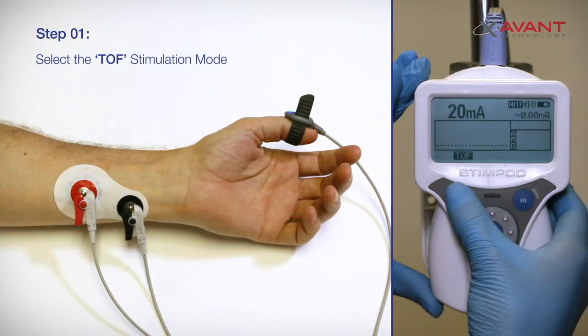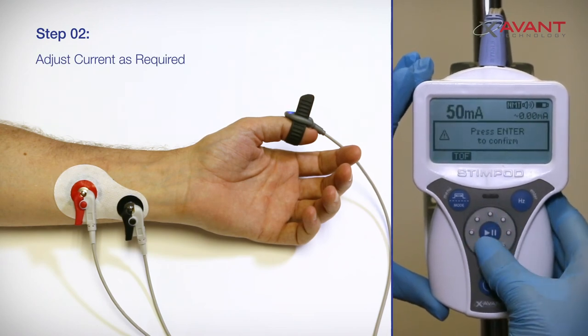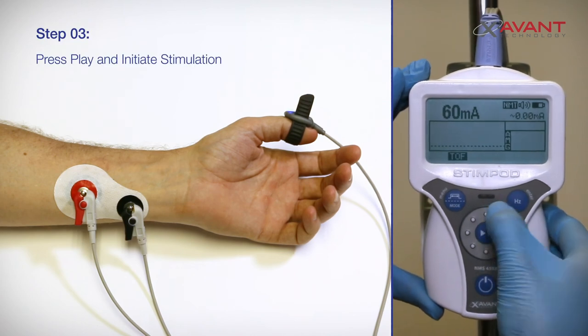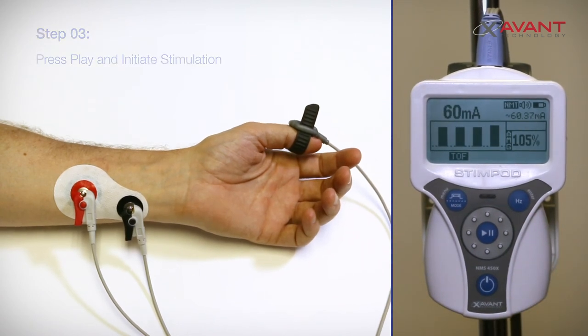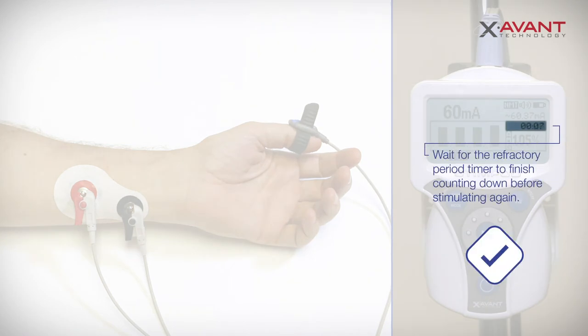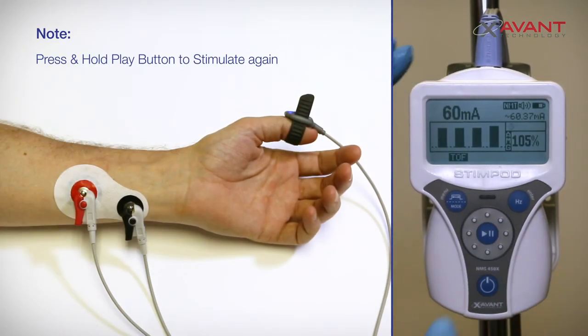Option B: Manual Stimulation. Use the Mode button to select the TOF mode. Manually adjust the current using the adjustment wheel, and press Enter to confirm your choice. Press the Play button to initiate a single TOF sequence. Press and hold the Play button for 2 seconds to initiate a repeat TOF stimulation.